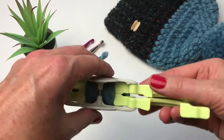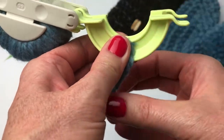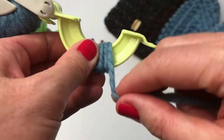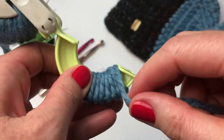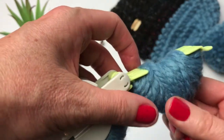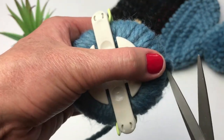Hold the yarn, make sure these two pieces aren't moving around, and wind it evenly from one side to the other. You can pause this video and I'll meet you back here when you've finished winding your yarn. I finished winding the second side. I'm going to take this and close it, and then grab my scissors and cut my yarn.